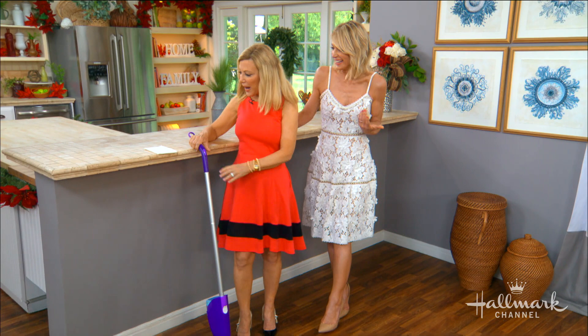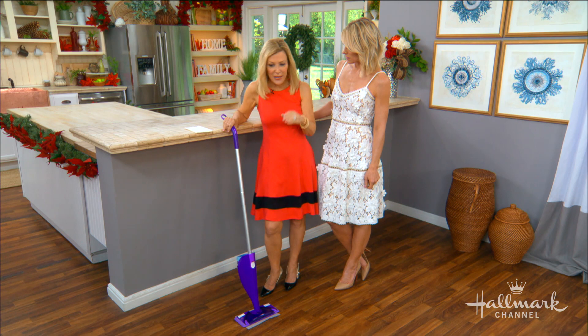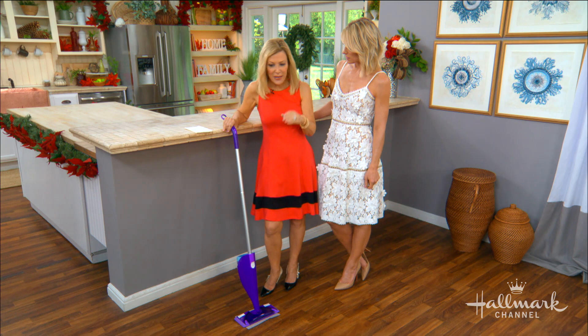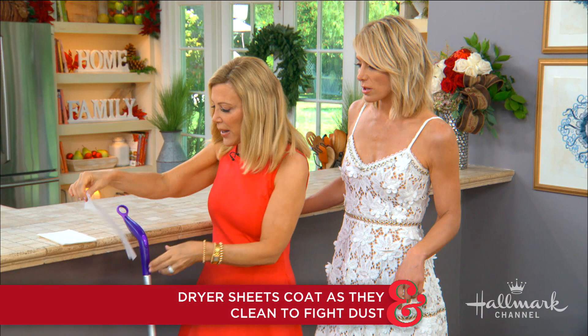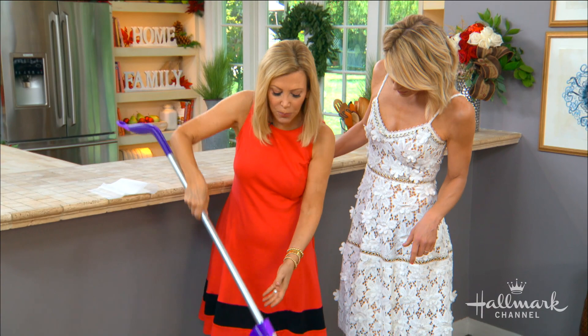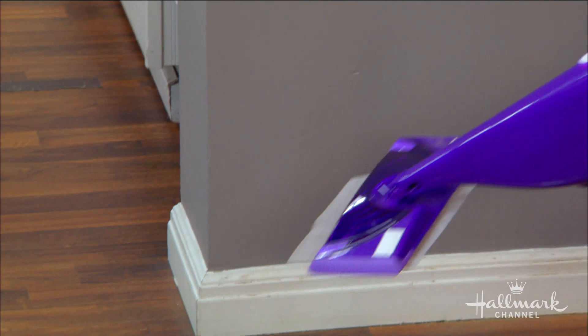Kim keeps a very tidy home and she has a hack that keeps things clean and also makes you smell nice. Getting your baseboards clean along your house — I love really white baseboards, but I never could get them quite as white as I wanted. It can be as easy as going to your laundry room and getting a dryer sheet — these are scented. You can do it by hand along the bottom, but why do that when you can just put the dryer sheet on the end of your mop?